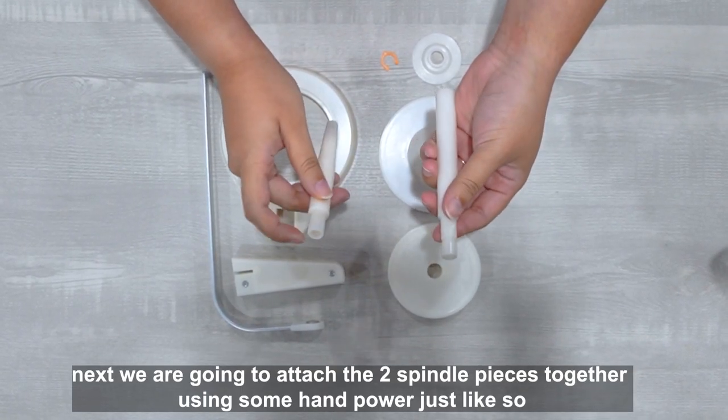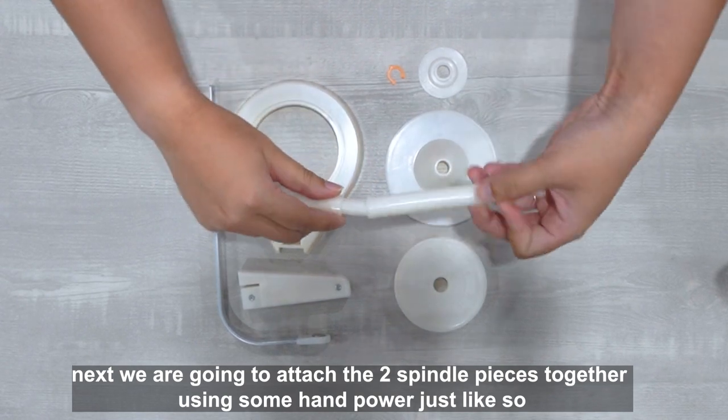Next, we're going to attach the two spindle pieces together using some hand power, just like so.